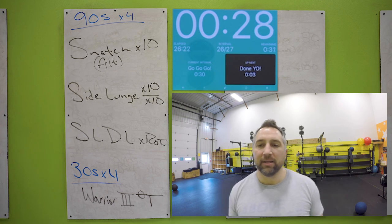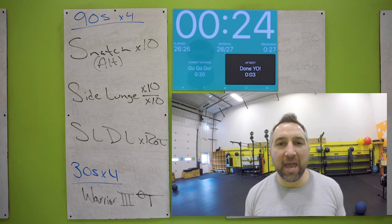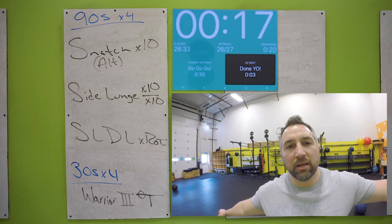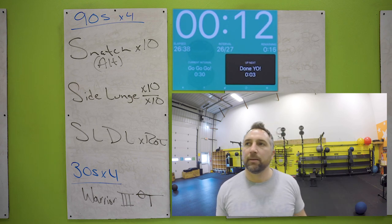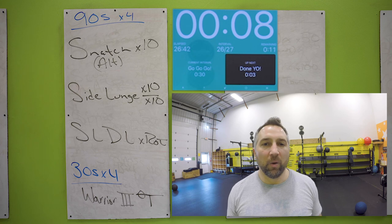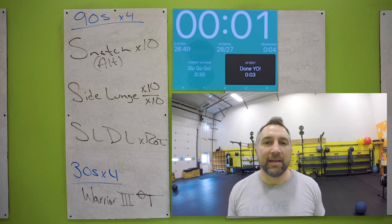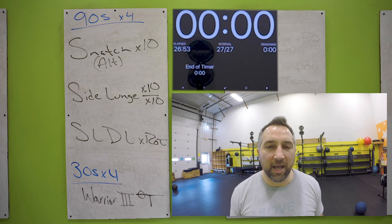Nice — warrior pose one more time. You're probably doing your awkward leg now, that's okay. Only 22 seconds left, let's go. Fully extend those arms, push those fingertips out, push that toe out. Ten seconds, hold it there, let's go all the way to the last beep. Nice work. Catch your breath, grab some water. I'll swap the board out with a finisher and then we'll be all done.